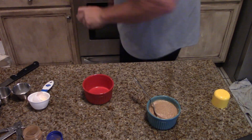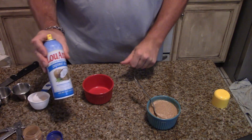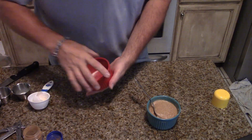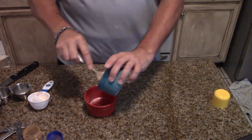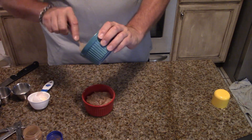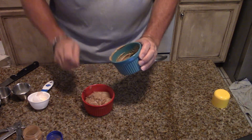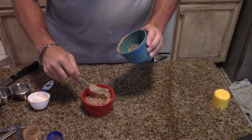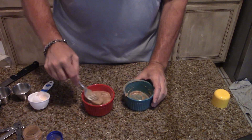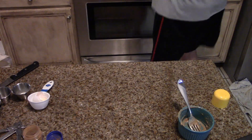Then I'm going to take another ramekin and I'm going to liberally coat the ramekin with the coconut spray. And then we're going to pour the batter into this one. We're going to microwave it for three minutes. This actually is just a little thicker than what the other one came out to be. So three minutes in the microwave.